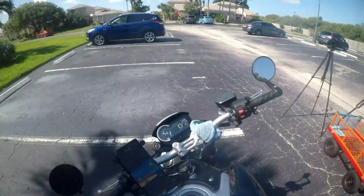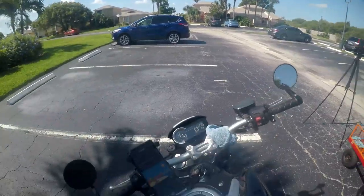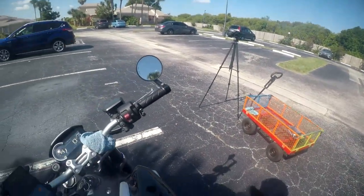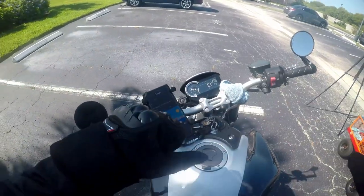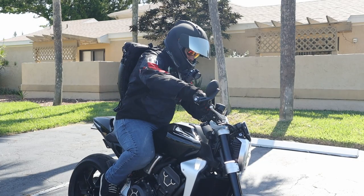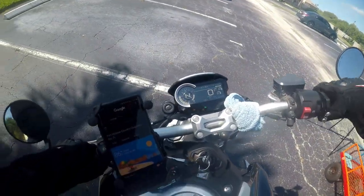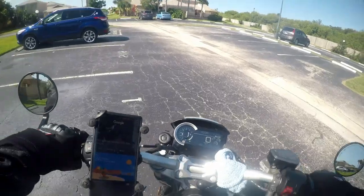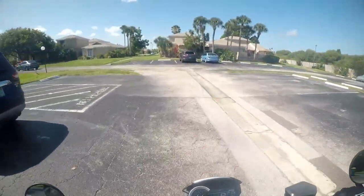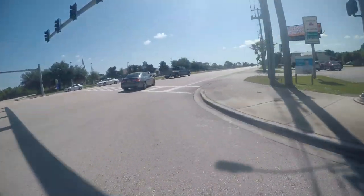Nothing more difficult or easier zipping up wearing these particular gloves. I don't have a single problem wearing them right now — just breaking them in. They feel good though. Okay, let's test them out.